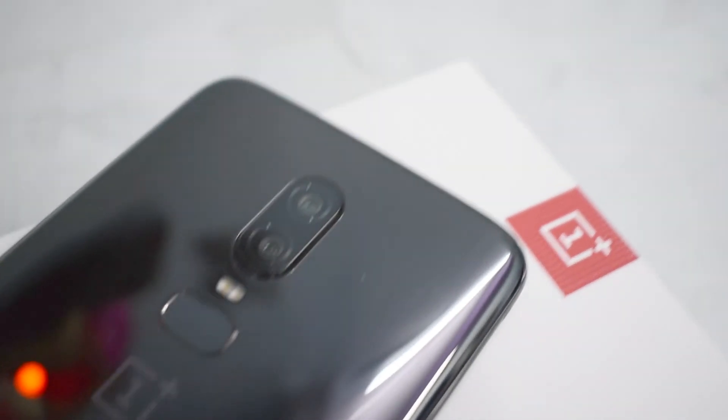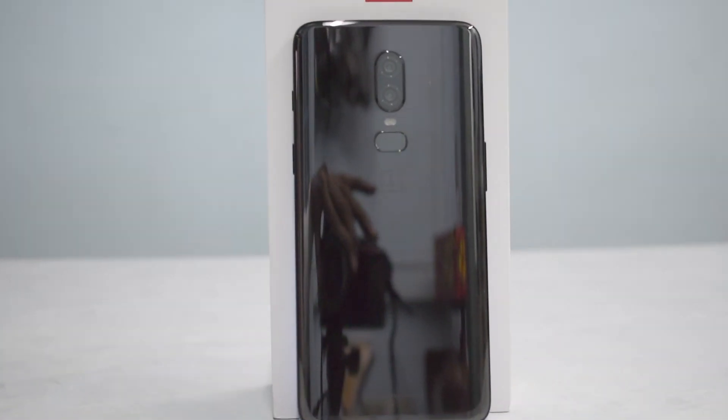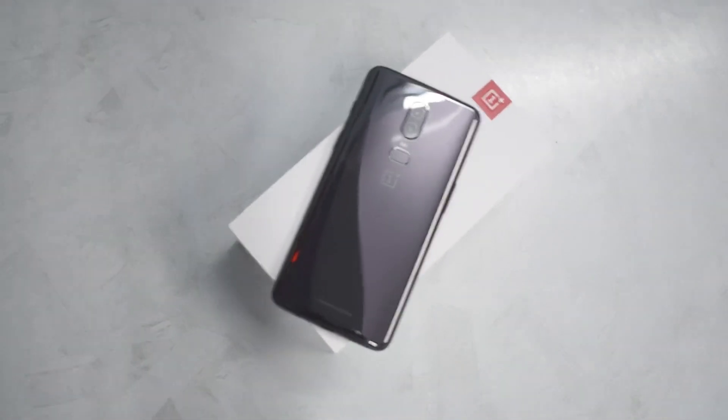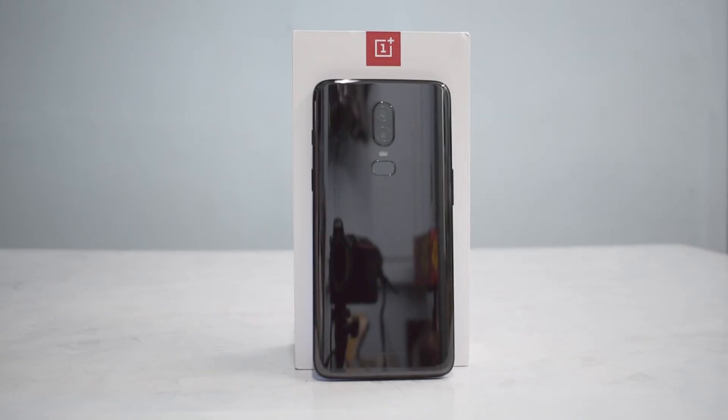That's everything inside the box, guys — a quick unboxing. I'm really excited to do a lot of things with this phone, and you'll be seeing a lot of content. If you liked this video, like, share, and subscribe, and stay tuned for awesome stuff on Smartphone Tutorials. For now, goodbye — see you in the next one!